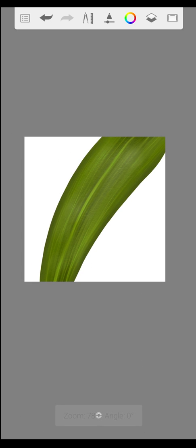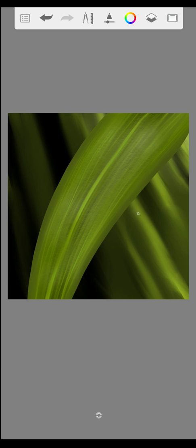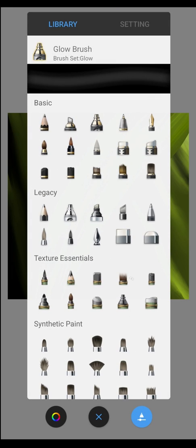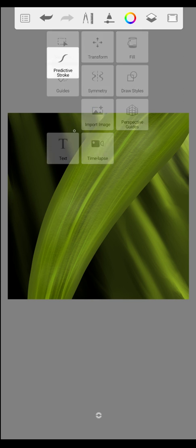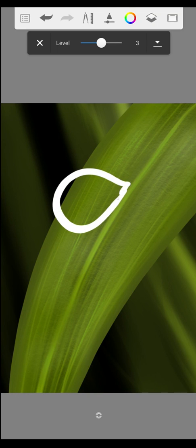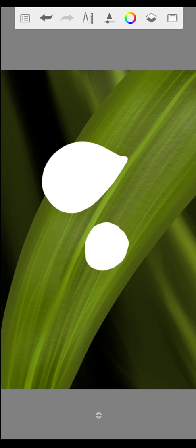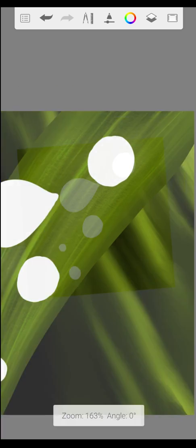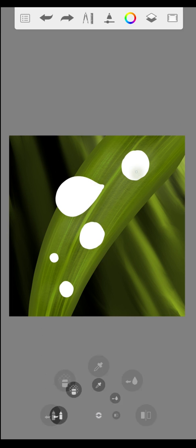Finally, it's time to make the water drops. We create a new layer. Take the inking pen and a white color. We paint on the drops like this. When you are ready, take the soft eraser and erase the middle of the drops gently.